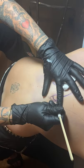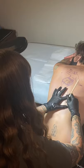Throughout the whole process you're not using any electricity, no machines, no battery packs or anything like that, so it's all manually put into the skin by hand.